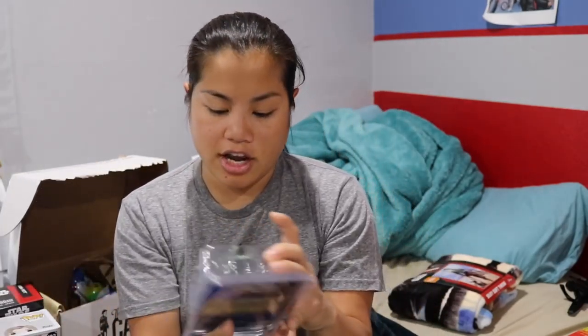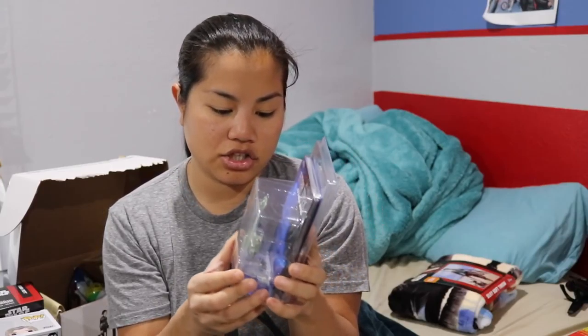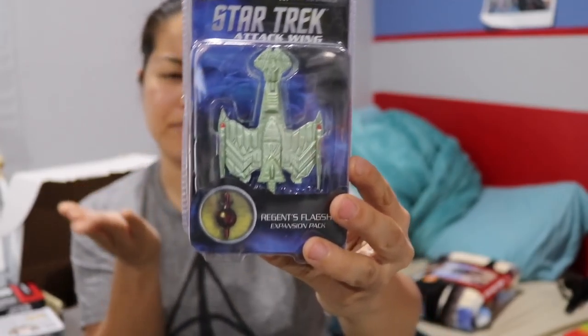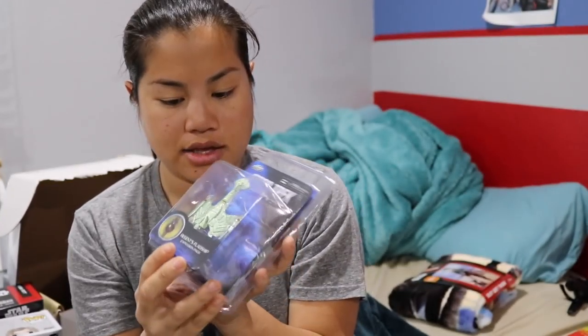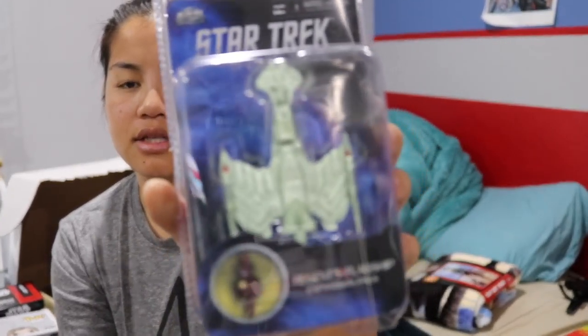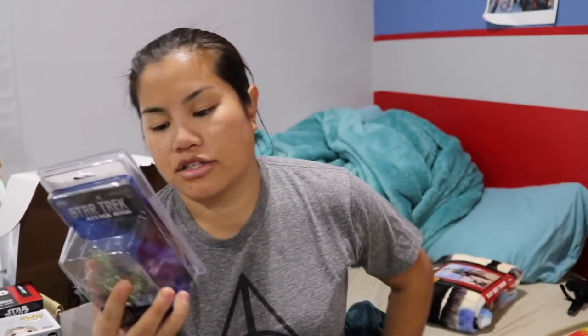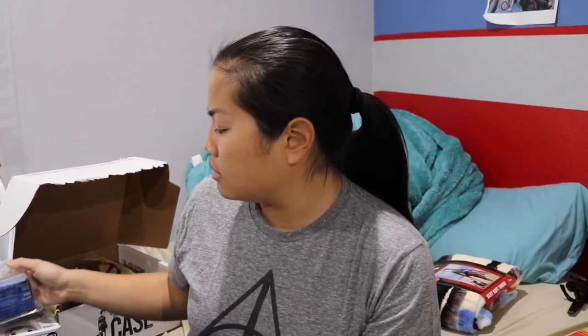The next item we got is a Star Trek item — it's the Regent's Flagship Expansion Pack. I think this is just like a display ship model, not something you play with, but just something you look at. It's very heavy, so I'm going to assume this is actually made out of metal. And there's a little stand. Oh, this has 20 cards and 22 tokens — this is a game, it's an expansion pack to a game. It's sometimes not fun to have an expansion pack if you don't have the regular pack.